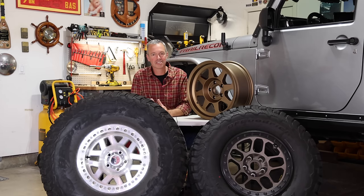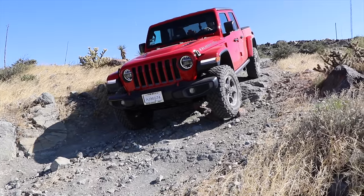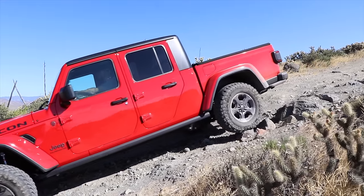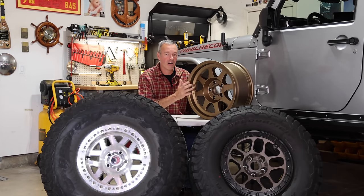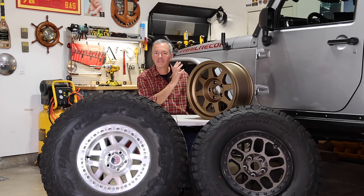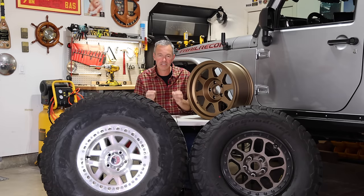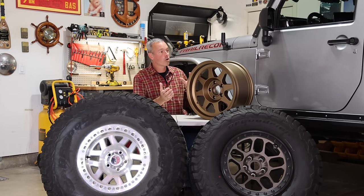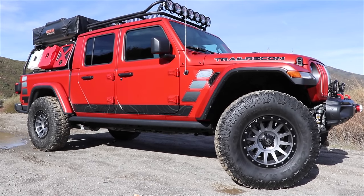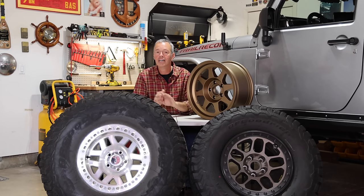Before you pull the stock wheels off your vehicle and throw on a cool aftermarket set, consider this: the OEM wheels were engineered and designed to perform with that vehicle's suspension and driveline. When you put on a new set with a different offset, backspacing, size, or weight, you're going to change the vehicle a little bit — it may perform slightly different. And if you're lifting your vehicle or putting bigger tires on, you'll probably have to make that compromise and get a wheel that's not the same specs as the stock one.